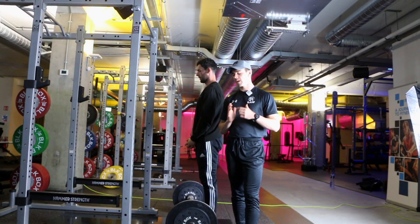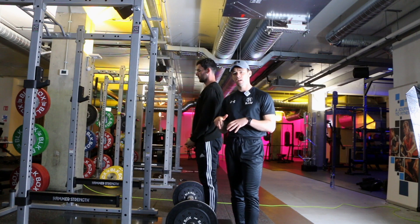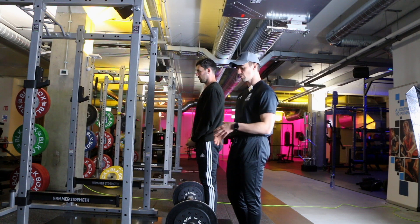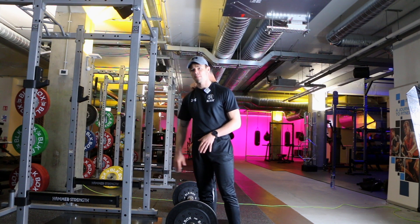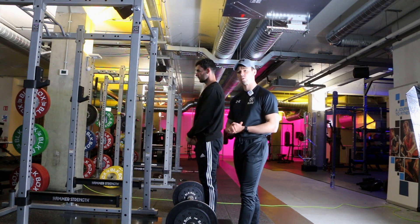We're going to do the Romanian deadlift, or the RDL, with a barbell. In this case we're starting from the floor. You also have the option of performing this exercise by setting it up on the pins on the rack at roughly knee height, but here we're going to start from the floor itself.